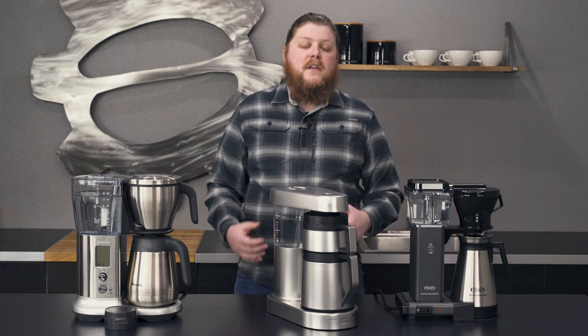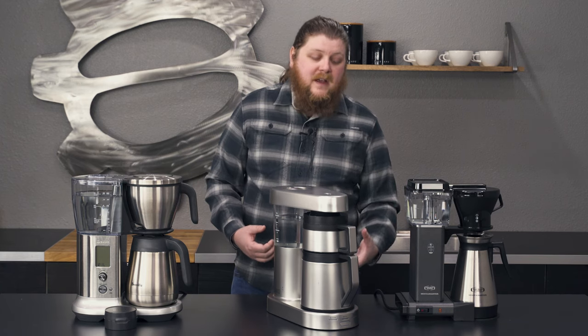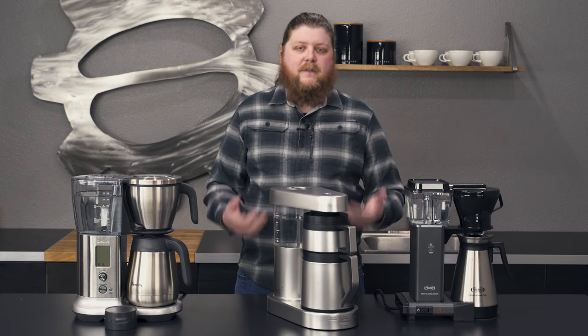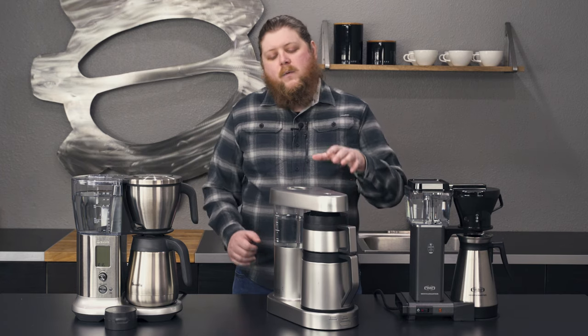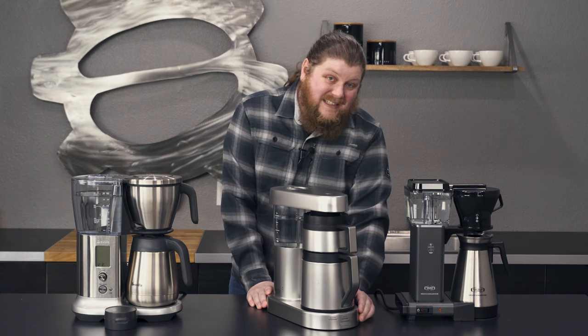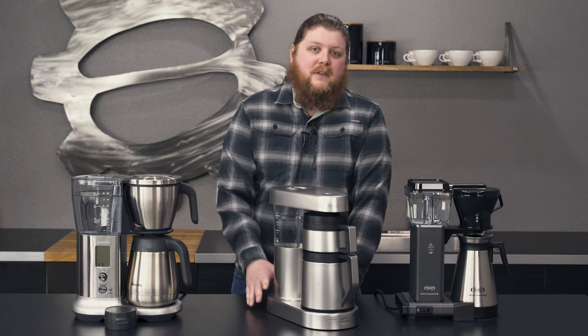Instead of venting a bunch of heat around the sides, if you put the gasket in — which is optional — it manages to retain some of that heat. So not only does it provide really good temperature consistency and stability through the extraction process, it also makes sure that as the coffee drains down into the carafe, it's keeping the coffee hot and ready to drink. When you combine that with how solid the case design is, the intuitive controls, and the quality of the components on the inside, it makes for a really solid entry on this list.